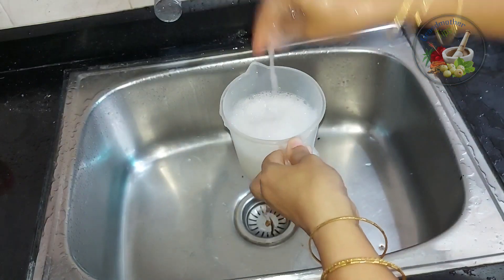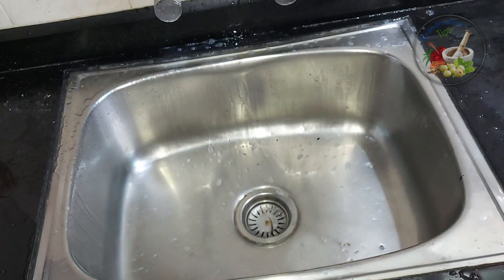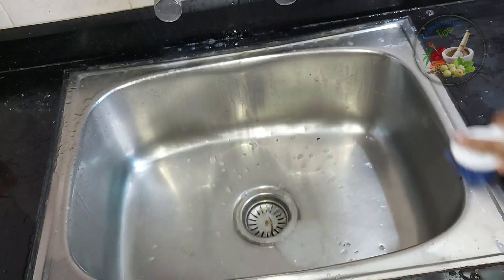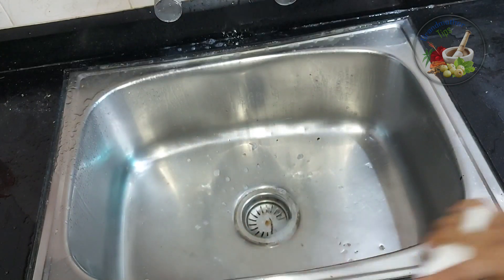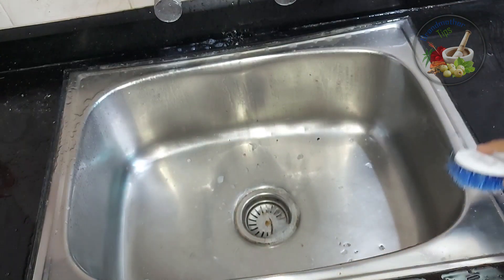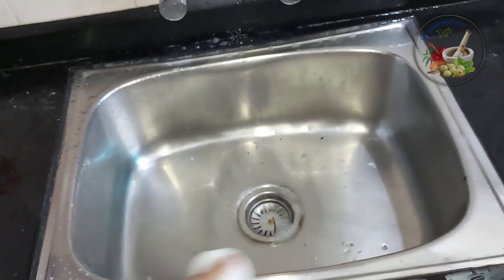I am going to use a brush. I will use it with Clorox on our kitchen sink. We have to block it in our baking soda.